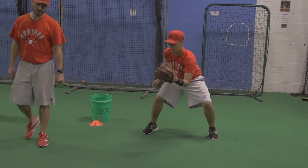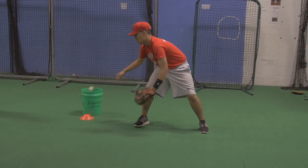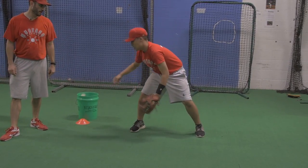As a coach, you want to be looking at the head. We should be able to see the top of his hat when he's doing the drill — the top of Ryan's hat. He shouldn't be flinching or looking away.